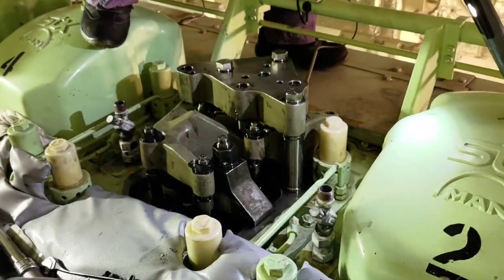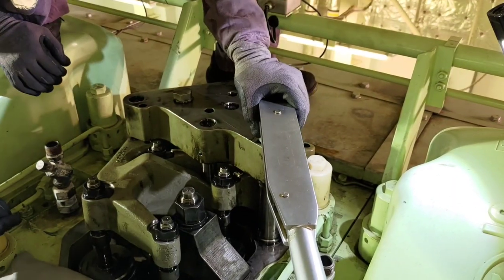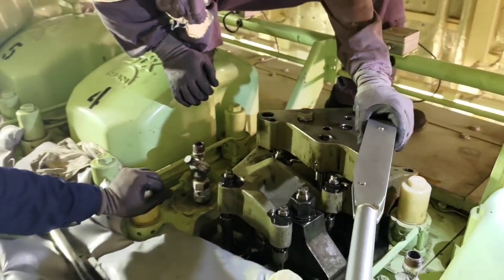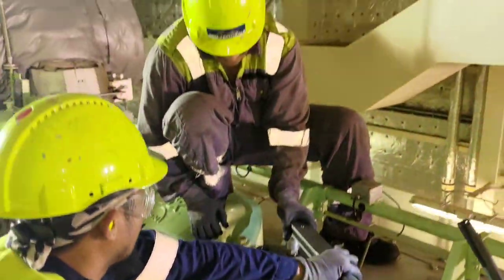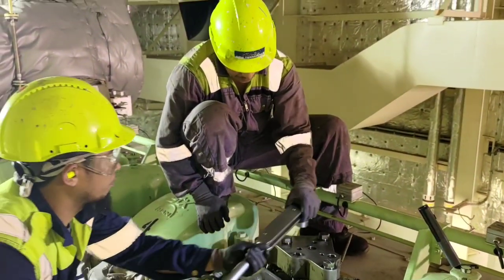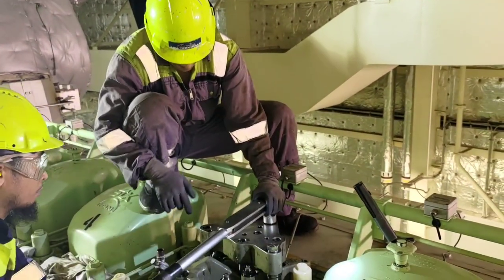Once we have the correct clearance, we give both lock nuts a torque tightening to 200 Newton meters. Of course, while doing this job, we also make sure the rocker arm bracket bolts are tightened to the correct torque, which on this engine is 480 Newton meters. We verify the torque on the rocker arm bracket to 480 Newton meters.